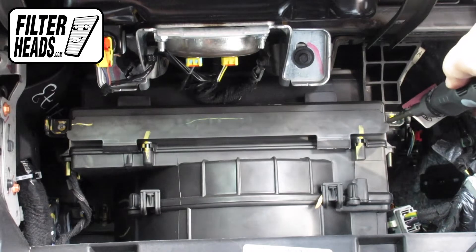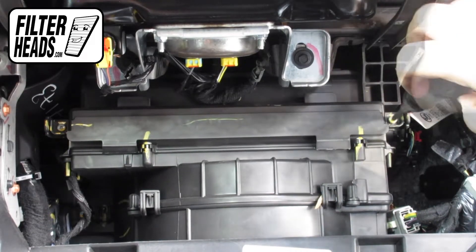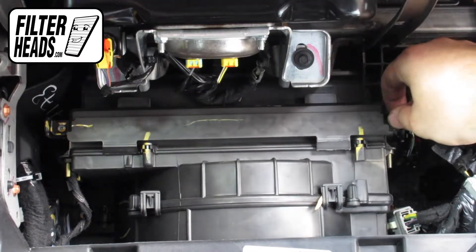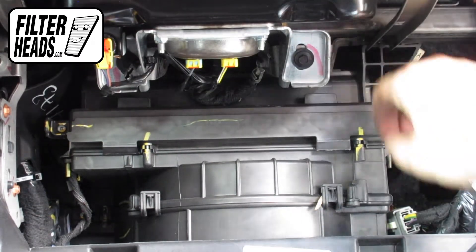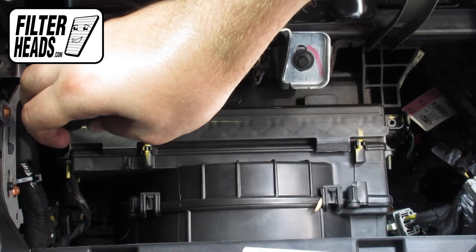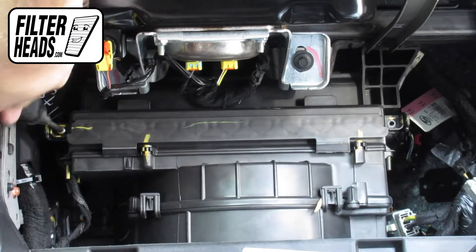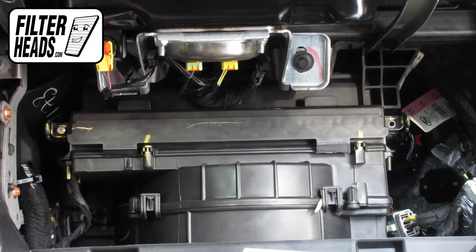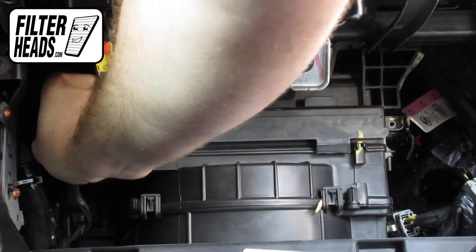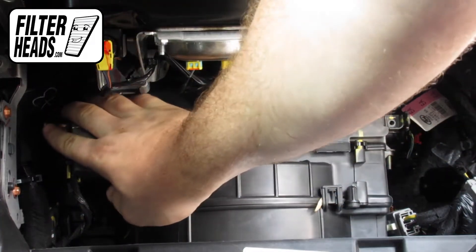Remove the two screws securing the filter housing door. Unclip both sides of the housing cover to remove it.